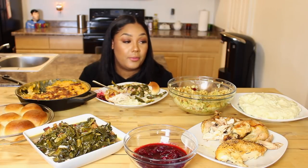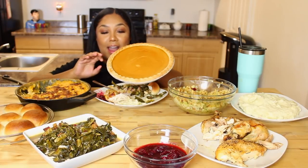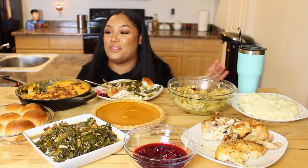I forgot the pie. Y'all, I forgot the pie. Put the pie in the middle — we didn't forget about you, pie.